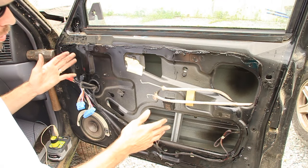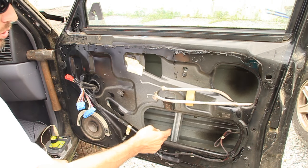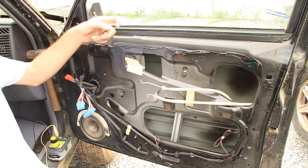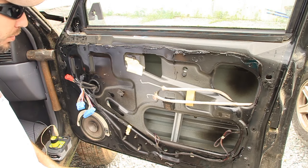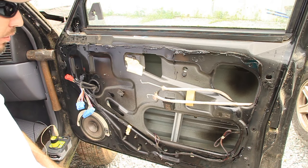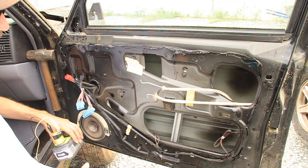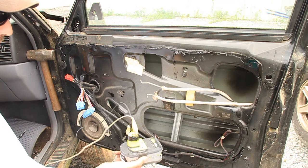The window rides on a track — it's kind of like a chain system that pushes it up and down. Now, if you had a manual window it wouldn't be a problem; you could just roll it up and down however you like. But with an electric window it's a little bit more difficult. Here is my solution to that problem.